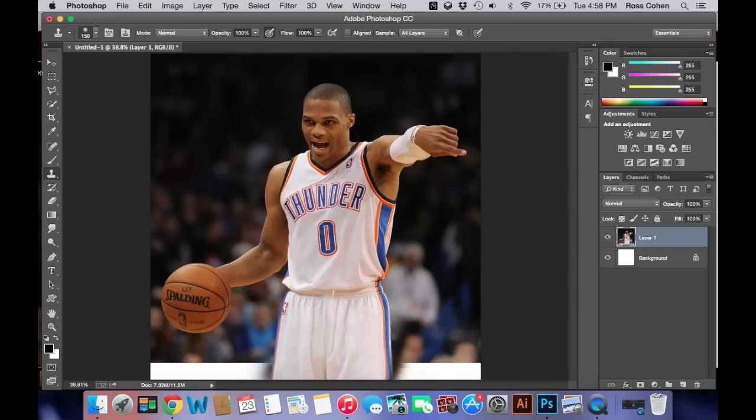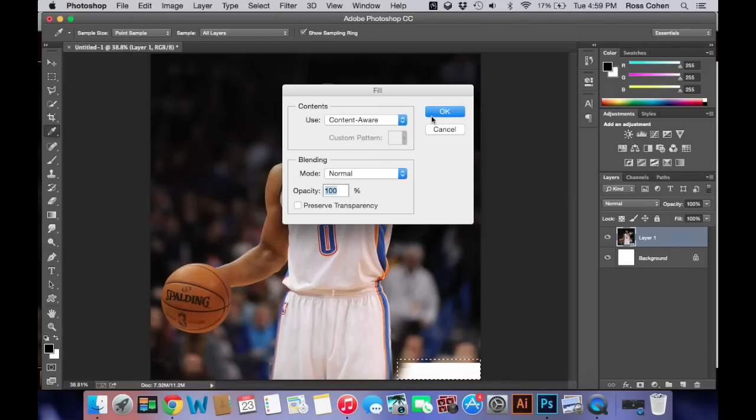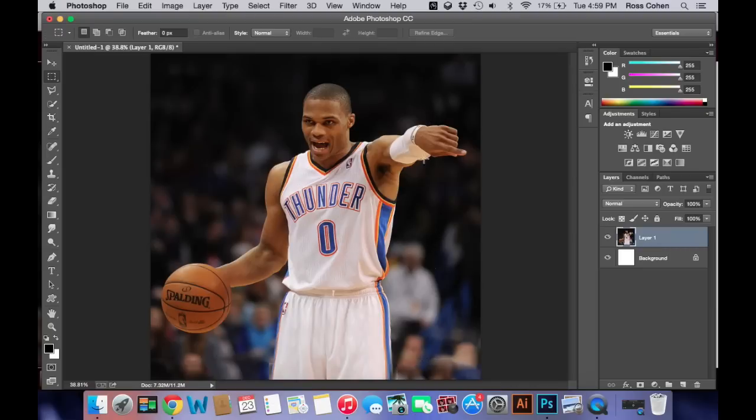Now for the other parts, you could do the Selection Tool again — just drag the box. Edit, Fill, Content Aware. Deselect. Same thing on the other side.